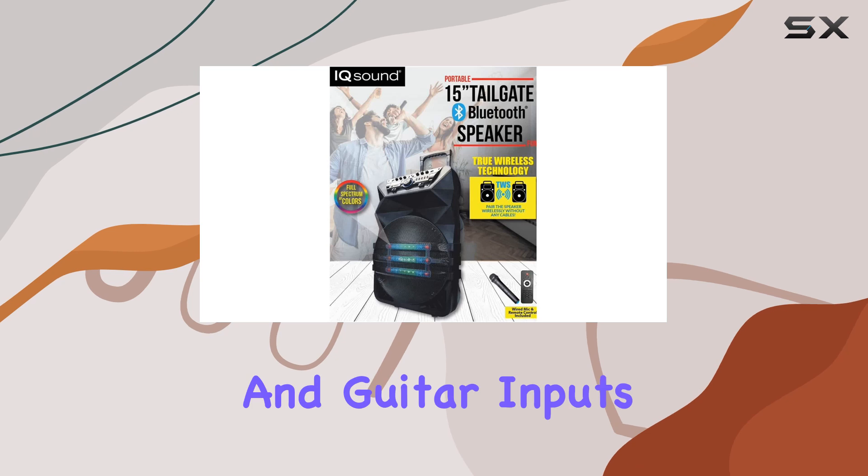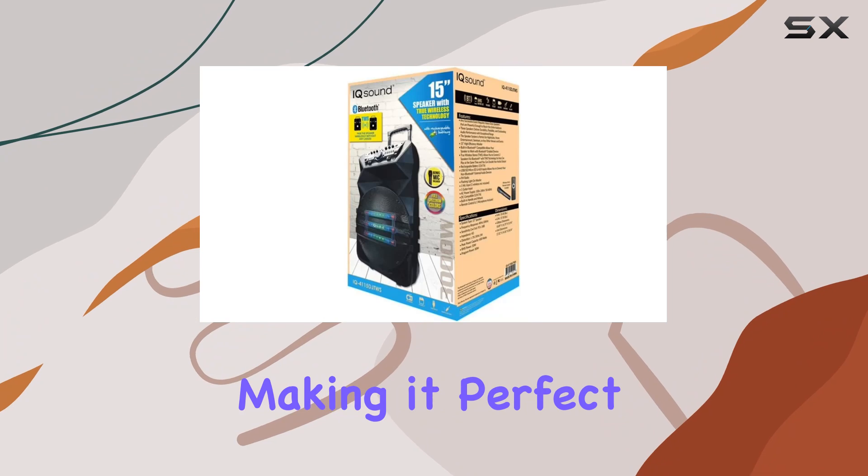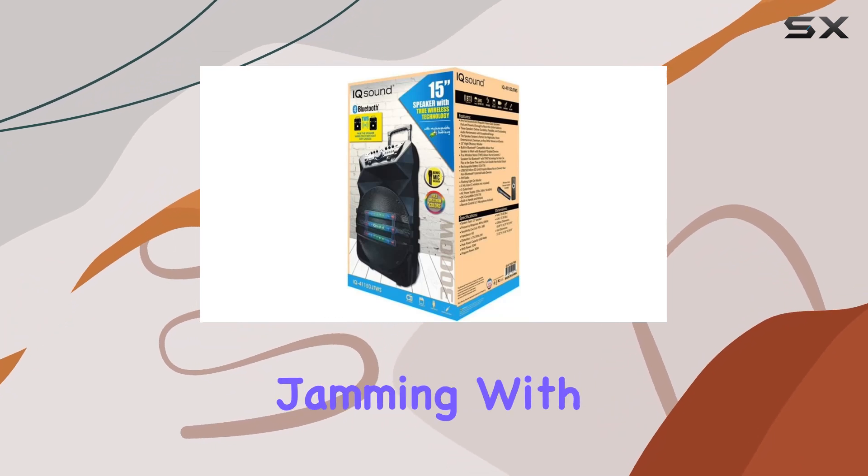With built-in microphone and guitar inputs, karaoke sessions and live performances become effortless, making it perfect for hosting events or just jamming with friends.